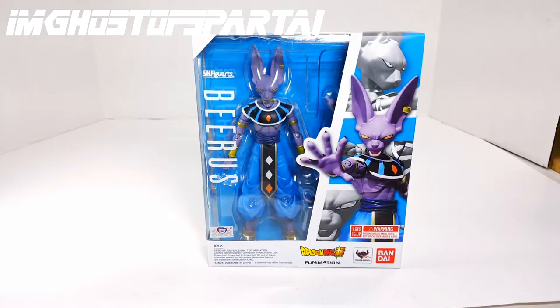I'm Ghost of Sparta back with another review from the SH Figuarts line. We got a Dragon Ball Super review for the character Beerus. He could also be from Battle of the Gods, Resurrection of F, and obviously the new continuation of Dragon Ball Super.